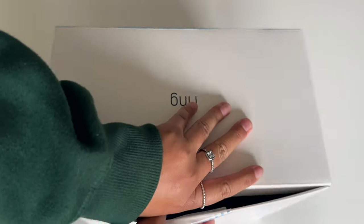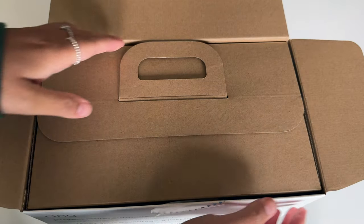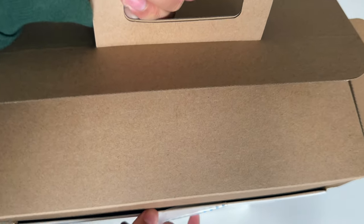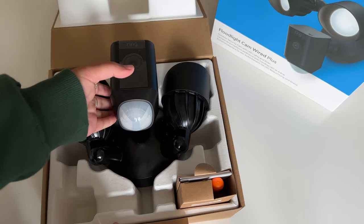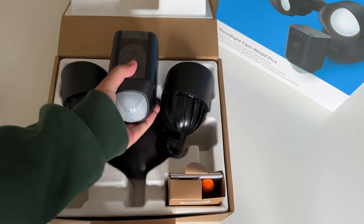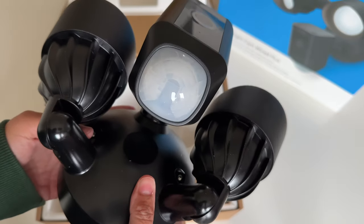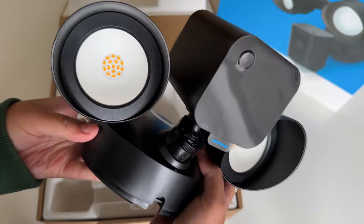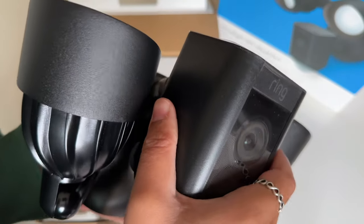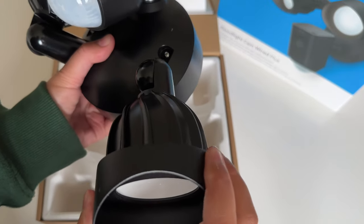Alright, let's get this thing open. Jeez, another box — honestly it's just box within box within box, and finally we get to it. It looks mahoosive. I don't think I expected it to be this big to be honest, but I guess it won't look as big once it's actually up. You can see the sensor on the camera there, the camera and the two floodlights. They're all adjustable so you can set it up to work for you, and the lights can be fully rotated — so yeah, that's really good.